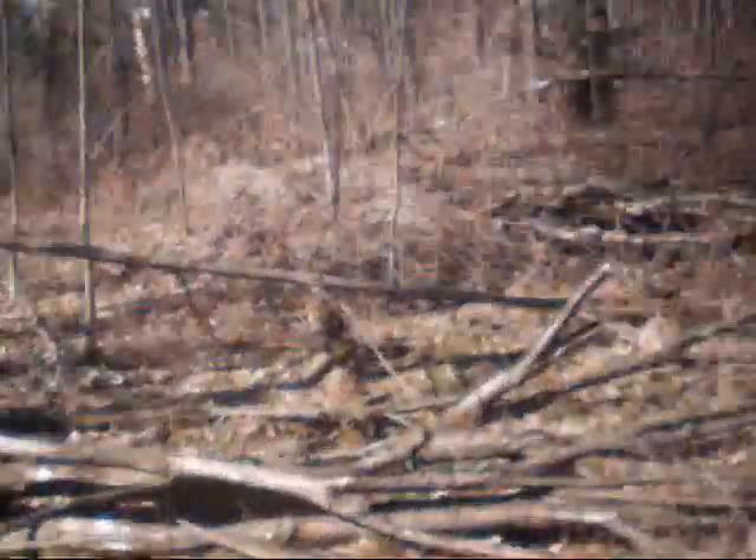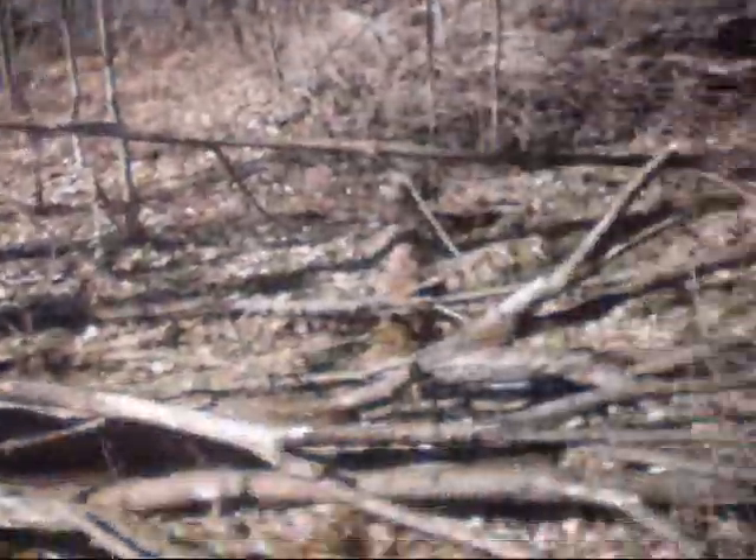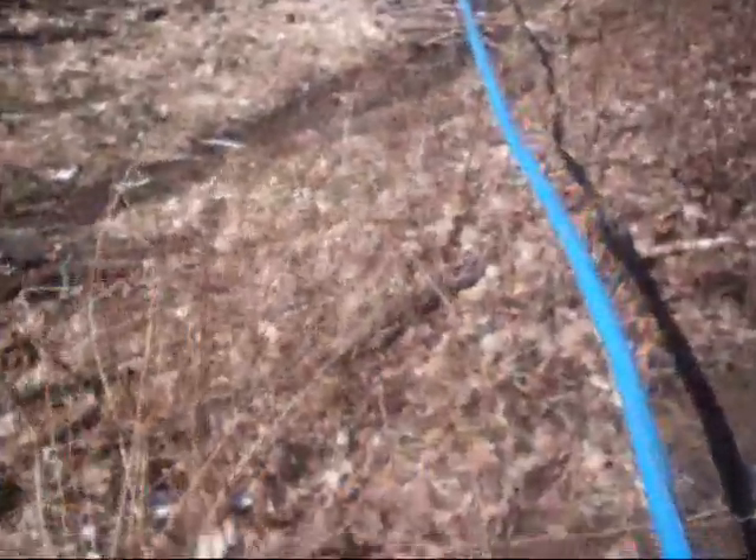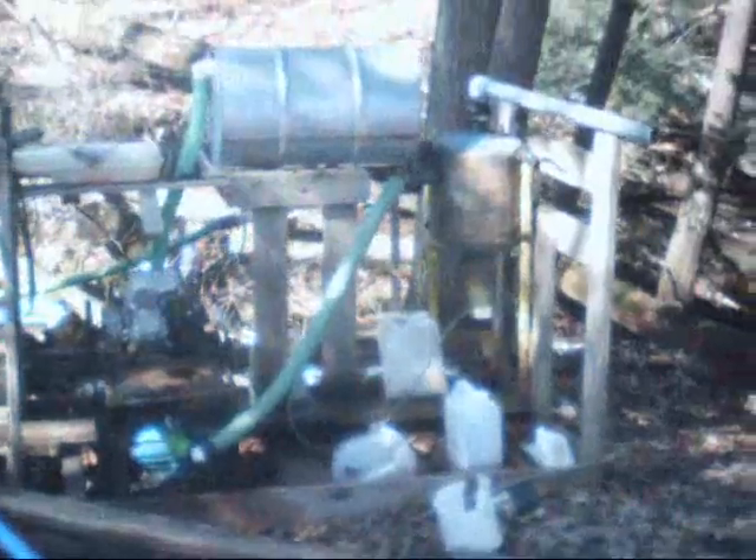You can see the sap gurgling through the line over there — must be thawed out. It was seventeen degrees this morning when I left for work at quarter after seven. You can see the sap gap on there. There's sap there — there we go.